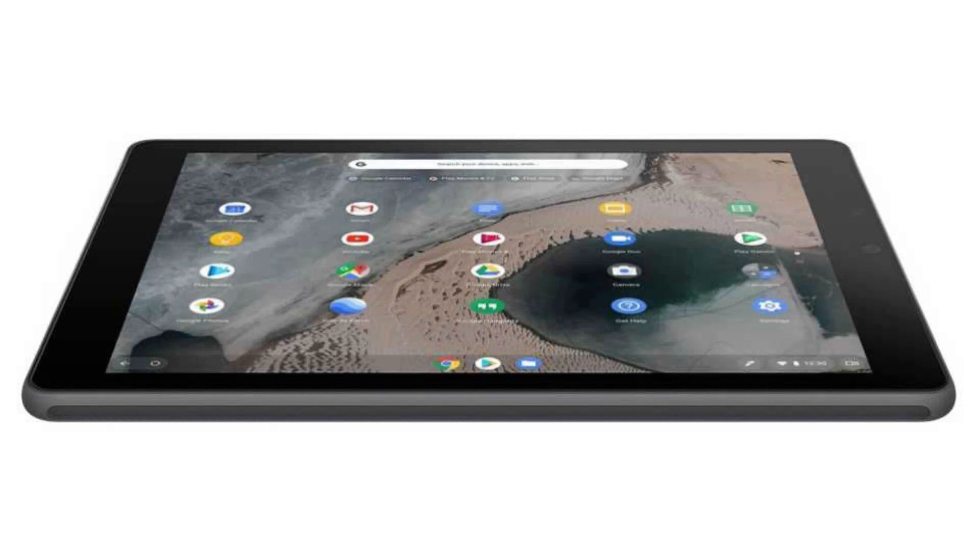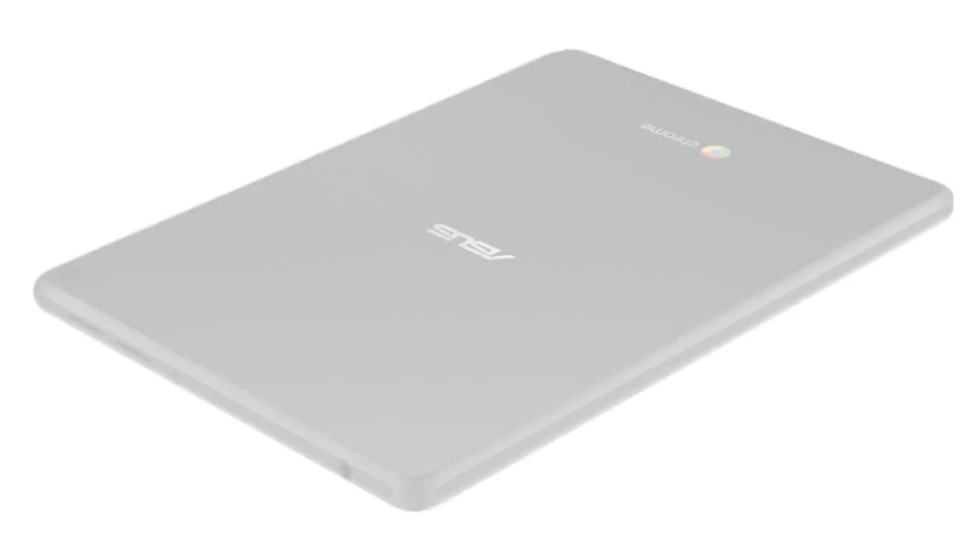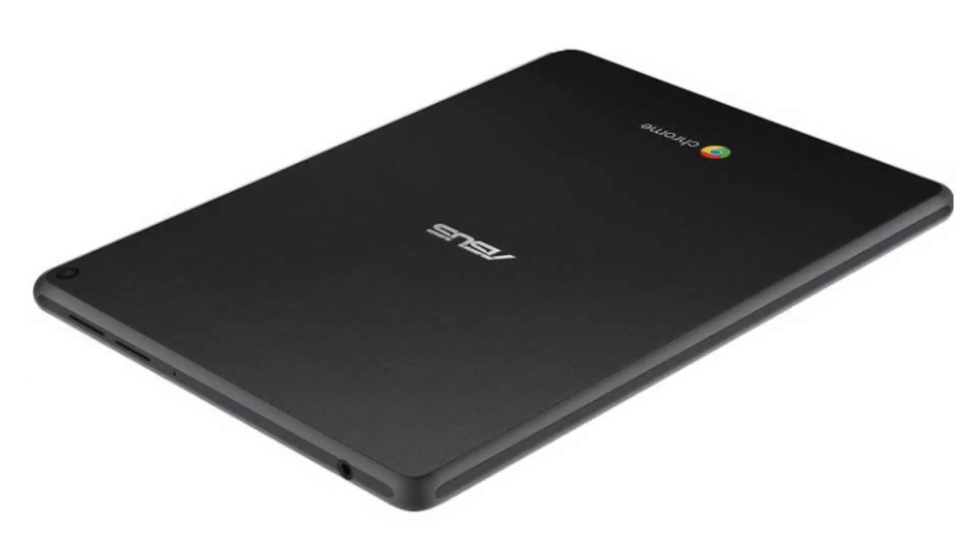It comes with a fanless hexa-core, 6-core Rockchip RK3399 ARM CPU, a 9.7-inch, 2048x1536 IPS display, and a touchscreen.